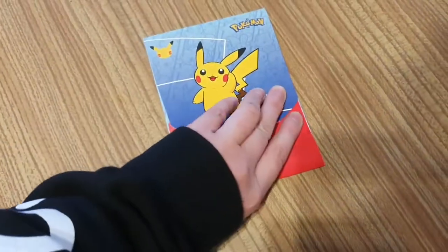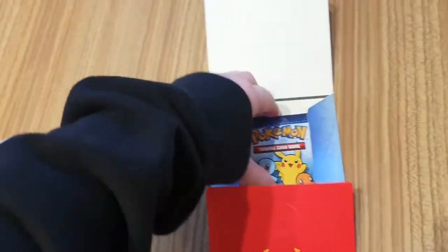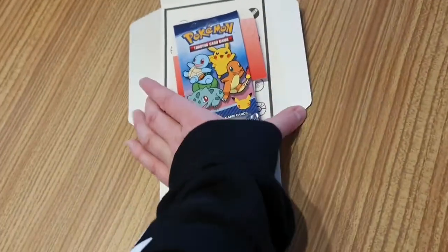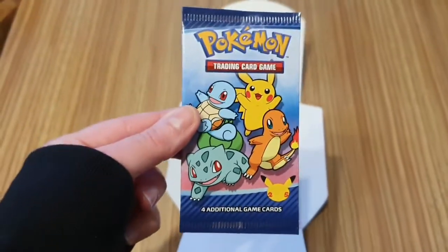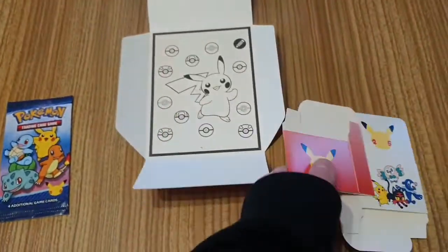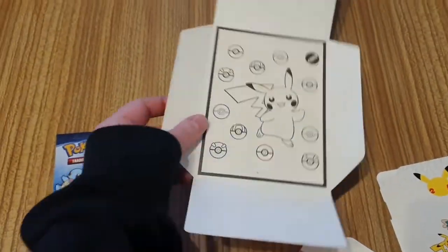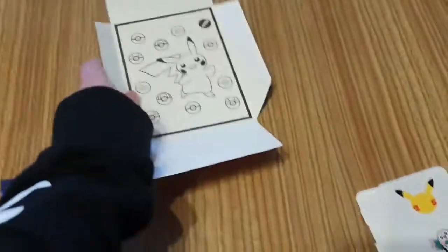So if we open this out — because obviously the 25th anniversary was actually last year, I'm still trying to pinch myself about that. So what do we get? We get four additional game cards, we get these little boxes, and we get this lovely Pikachu colouring thing at the back.